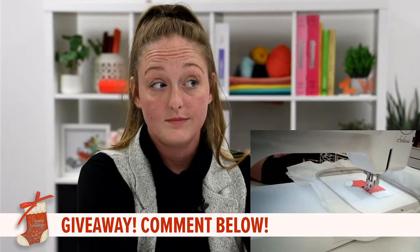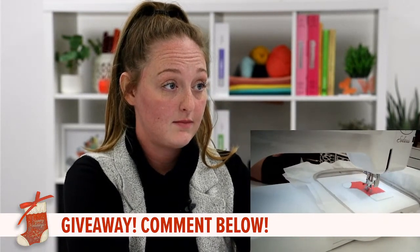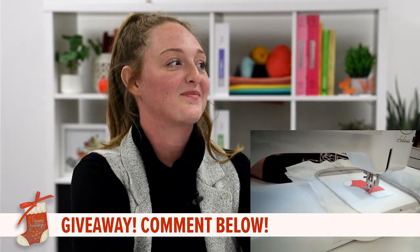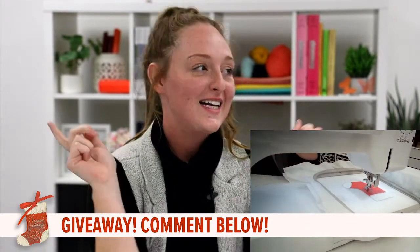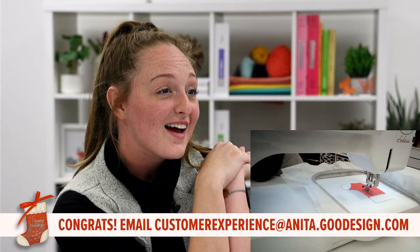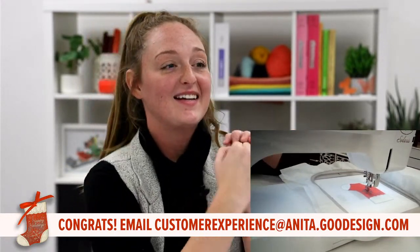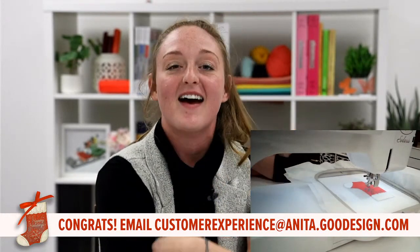Our winner is Anita Wesley. Congratulations — you are the winner of our $25 gift card!